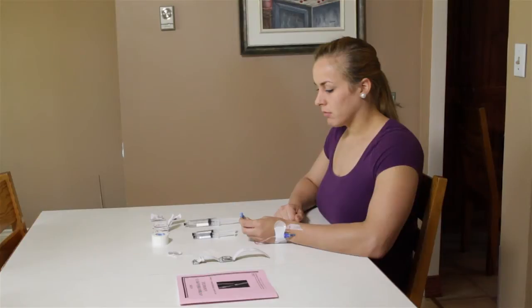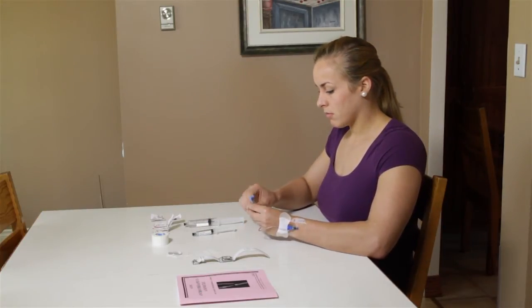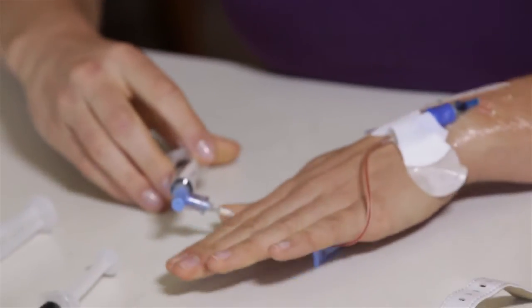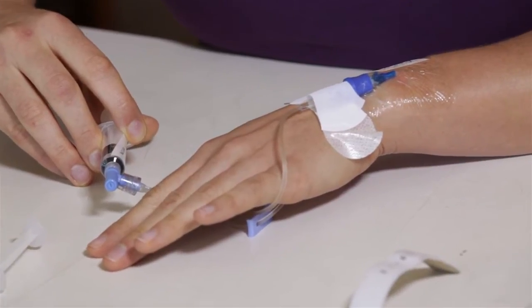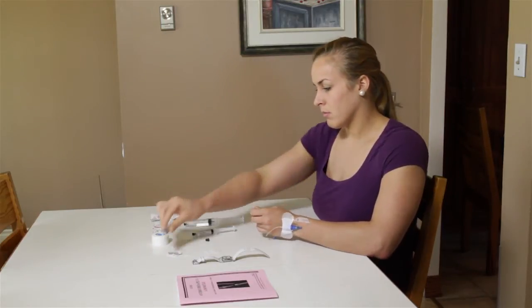Take the first saline solution syringe. Remove the cap without touching the tip and screw it into the end of the tubing. Slowly inject the saline solution over 15 seconds. Ensure there is no leak, pain, or swelling during the injection. Once done, unscrew the syringe and put it aside.